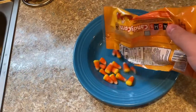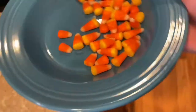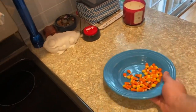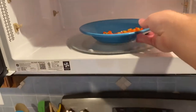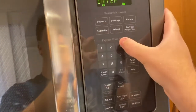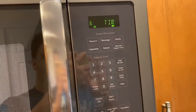Hey, what's up guys? In this video we're going to see what happens if we microwave candy corn. I'm going to microwave it for 30 seconds and see if anything happens.